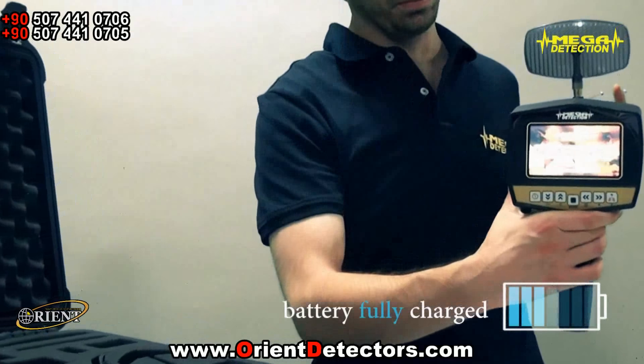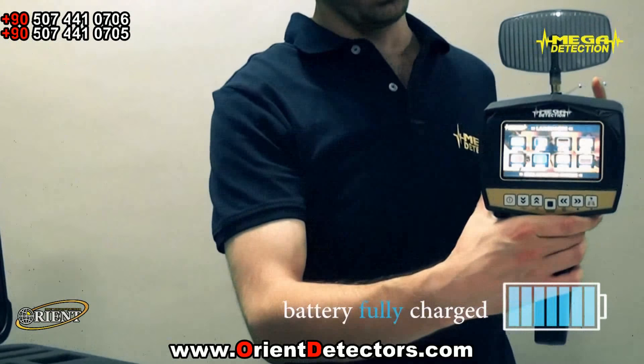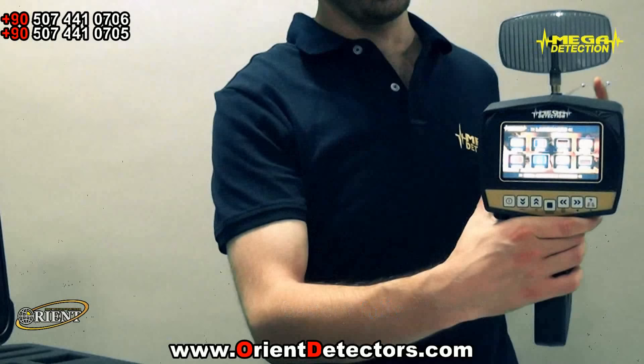1. First, make sure that the battery of the device is fully charged. If not, first charge the battery.